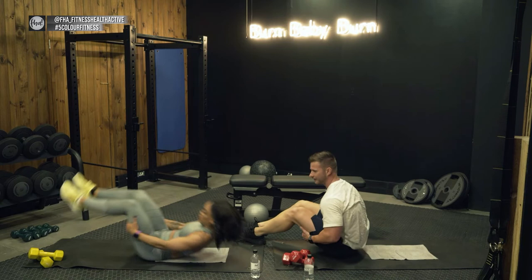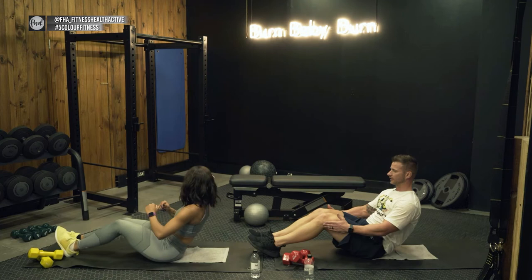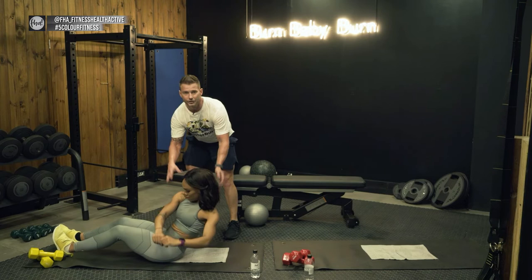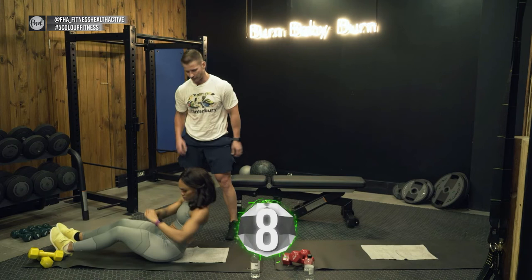Next exercise: Russian twist — punch motion. Put your legs down slightly, keep your back slightly reclined, and alternate punching to each side of your legs. Do that twist in a nice, controlled motion. Keep tension, rotate the upper body, and keep your back as straight as you can — you'll feel it in the side abs as well as the full core.